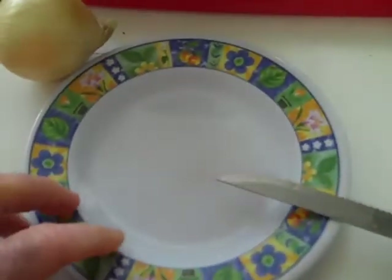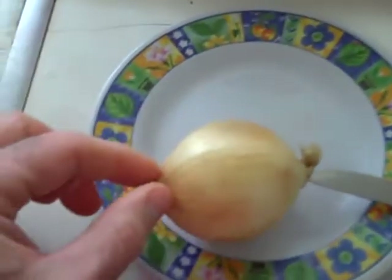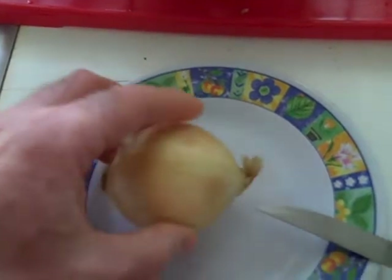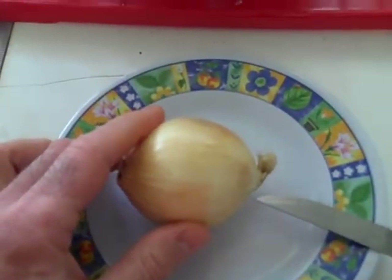Here's a cute trick for cutting up an onion. You know an onion has two ends — one end here and one end here from how it grew. A lot of difficulty sometimes in cutting an onion, but there's a fast way of doing this.